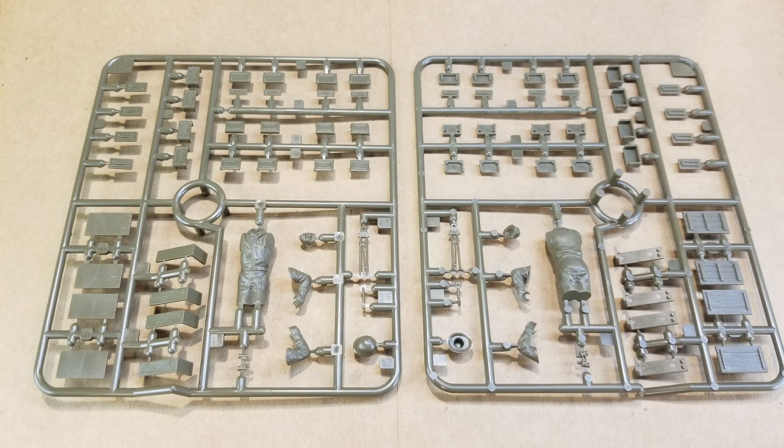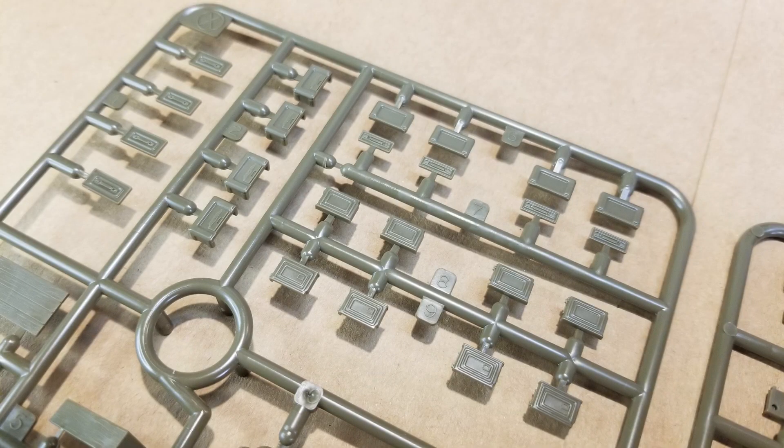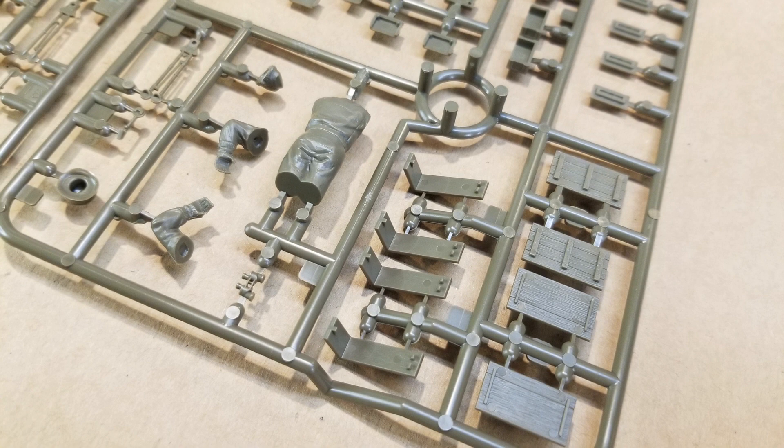In these two sprues we have our two commander options along with C-ration crates and ammo cans — lots and lots of ammo cans. There are four .50 cal and four .30 caliber ammo cans on each sprue. We're probably not going to use all of them on just one tank, but it's good to have spares.